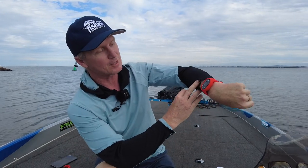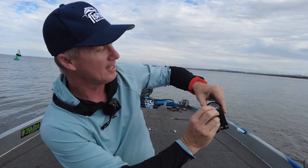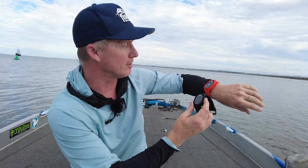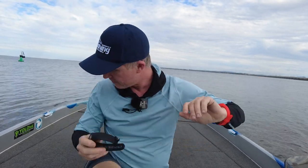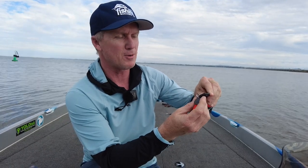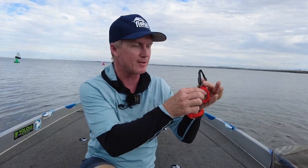It comes with what's called a captain fob — that's this device here and it sits in a different colour. This is an orange wristband, and it comes with these ones as well. These are called passenger fobs and you can put up to six more passengers onto this system. Whether any of those people fall over, it will activate the man overboard system. You don't have to wear it as a watch — you also have a clip, so you might want to clip that to your life jacket, to your person, to your pets, to your kids, to whatever.